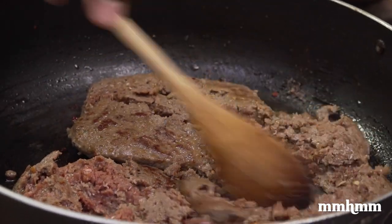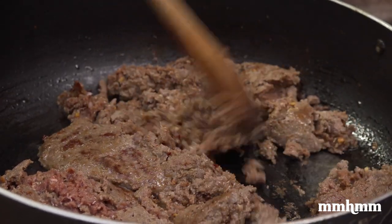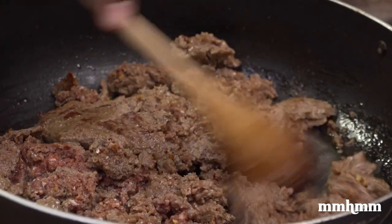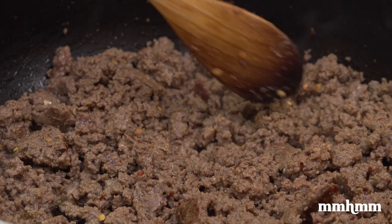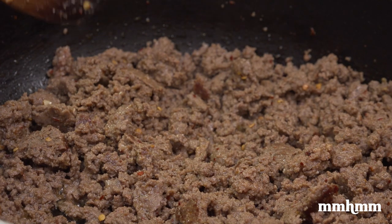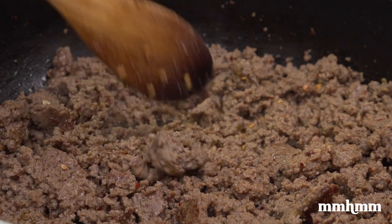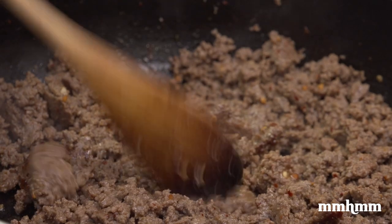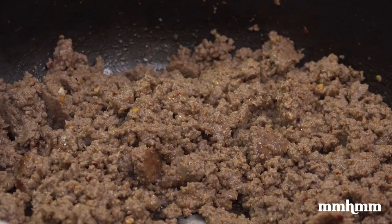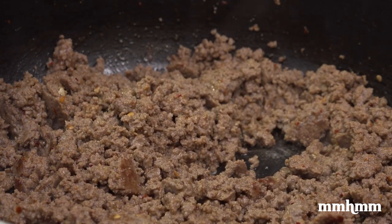About two minutes have passed and the meat is well on its way. Just try to break it up. You can see little specks of seasoning in the patty — you can smell the coriander, the pepper flakes, some spiciness. You definitely don't have to worry about whether this is going to be well seasoned, because it's already starting off well seasoned. From here it's just building even more flavor into the dish.